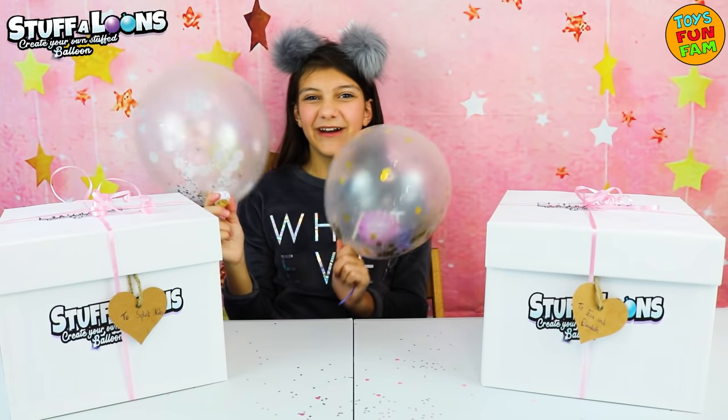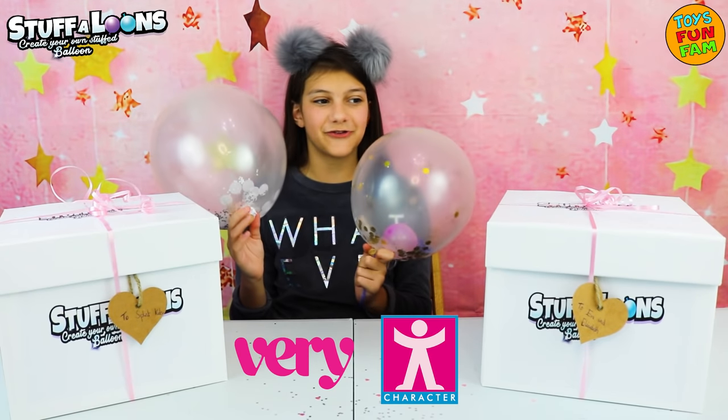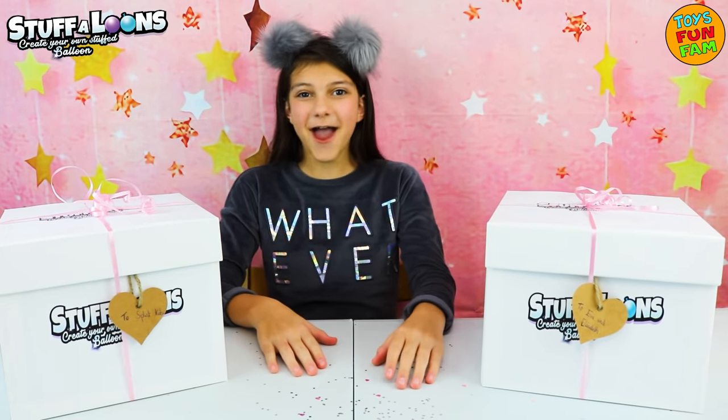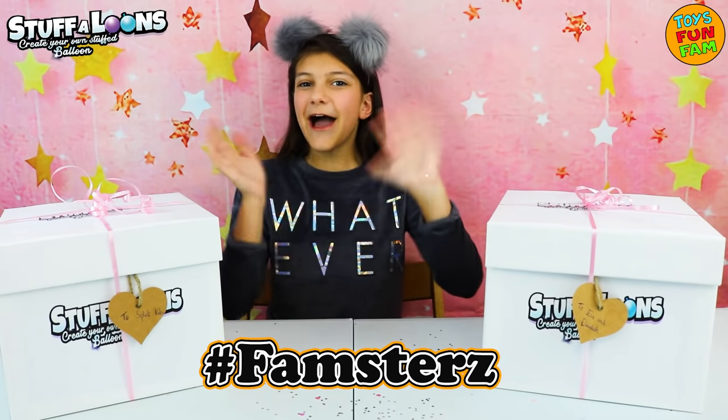Super cool! They are available at very.co.uk. Thank you so much Character Toys for sending me these — they are awesome! Thank you so much for watching. Hope to see you soon. Check out our channel for more fantastic videos. Bye, Famsters!